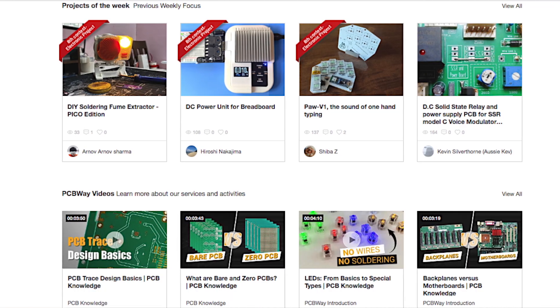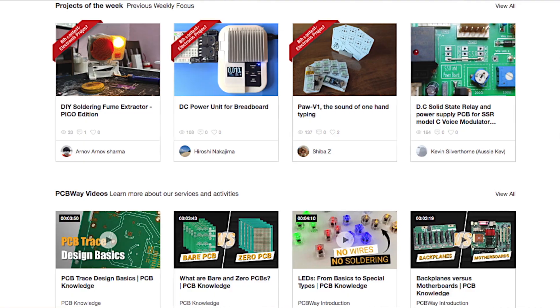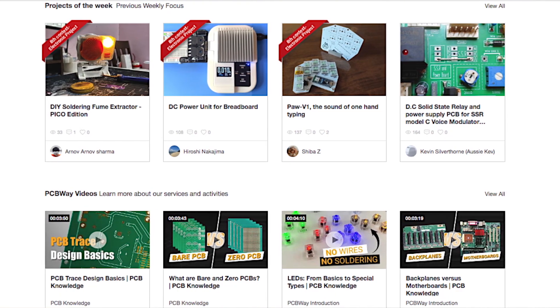I also want to say a huge thank you to PCBWay, who really help make these videos possible. As you know, they make circuit boards for your electronic projects, but I'd encourage you to go to their website and look at their project of the week. If you're struggling for ideas, there are easy and more complicated projects there that should give you some inspiration. I'm really grateful for their support.